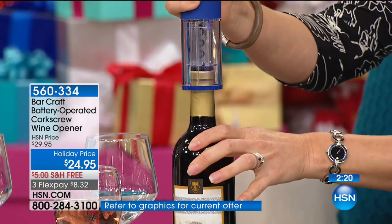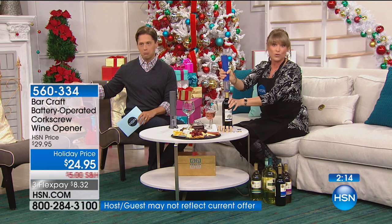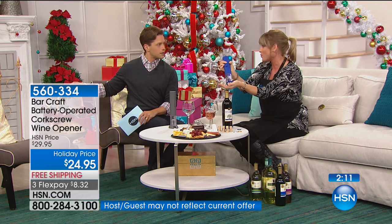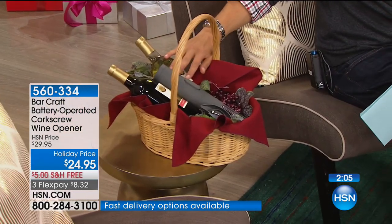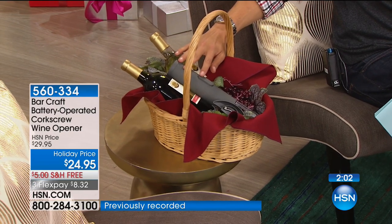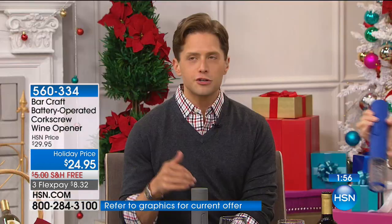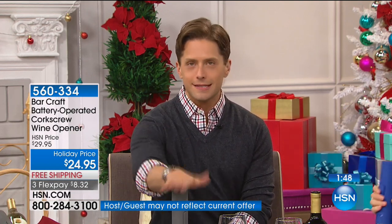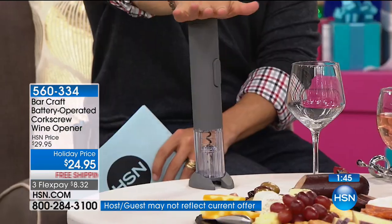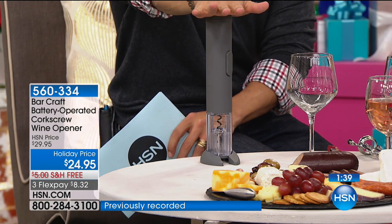We've got a little gift basket next to Brett. If you did a basket like that — maybe for someone special — a couple of bottles of wine with a wine opener, what an amazing gift. At this price with the features you're getting — batteries included, great colors, soft grip, stands up right on your bar — please consider one for yourself and one or two as gifts. When they're gone, they're gone. We bring these in one time only, for the holiday season. Already with over 1,600 ordered at $12.50 on a credit card.